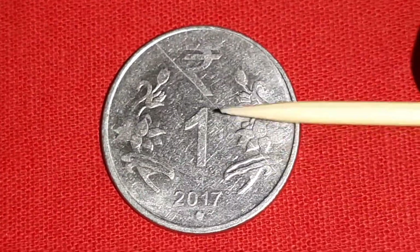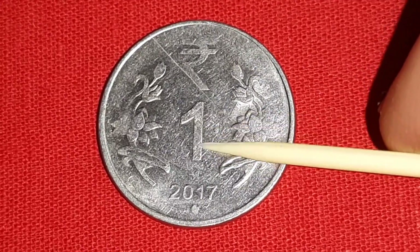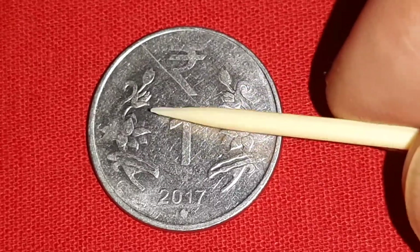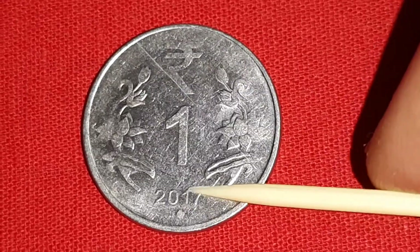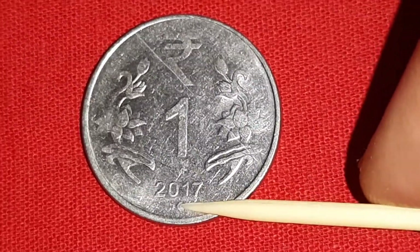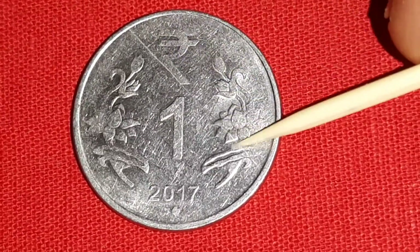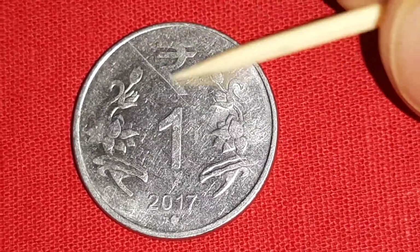On this reverse side, value 1 in the center. R means rupees in Devanagari, lotus flowers, 2017, star mint mark for Hyderabad Mint. You may see here a flaw or a crack. This is a mint error.